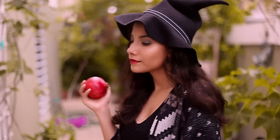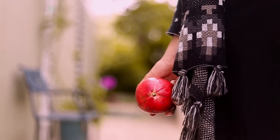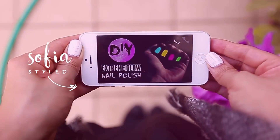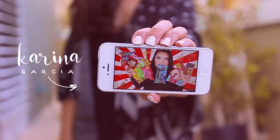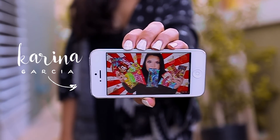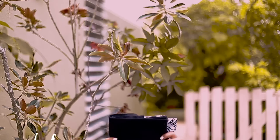For this Halloween tutorial, I wanted to concentrate on the prop rather than the costume, so I made my own witch hat. This is a collaboration with 4 talented YouTubers: Sofia Style made a cool glow in the dark nail polish, and Natalie's Outlet created a glow in the dark pumpkin. Karina Garcia will show you different types of makeup wounds, and Meikoshino did a magical crystal ball. All the links to their videos are below, so make sure to check them out.